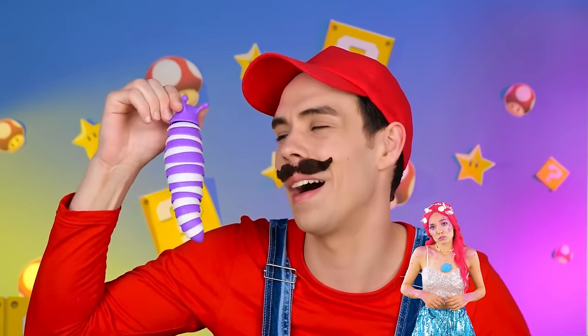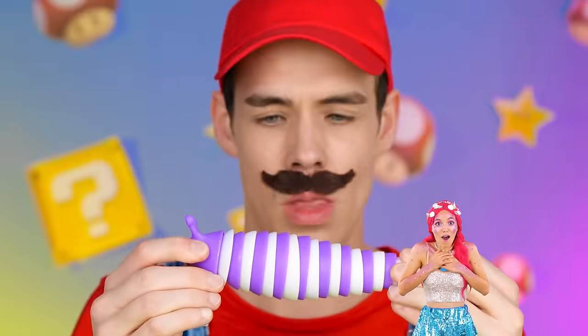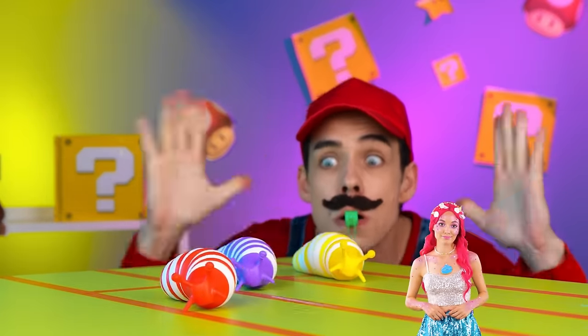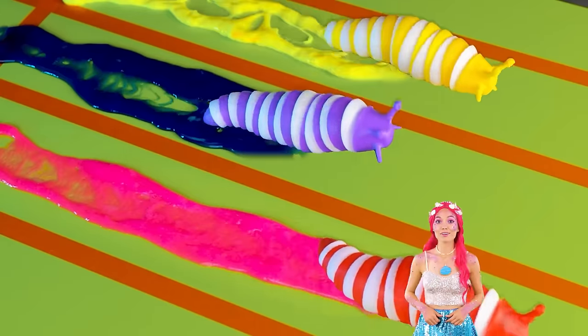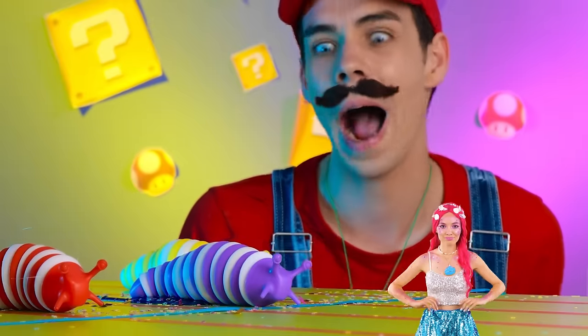What a cute little roly-poly — it's a fidget slug! It's making me kinda dizzy. It's racing time! Ready? Set! Go! Red's in the lead, but purple's speeding up! And purple's the winner! And here's your gold medal!